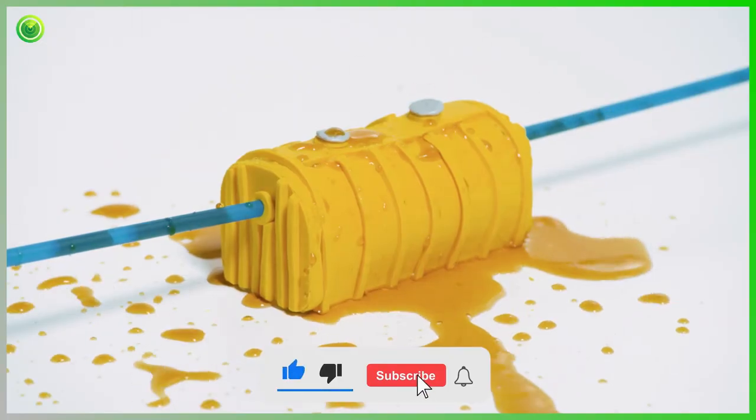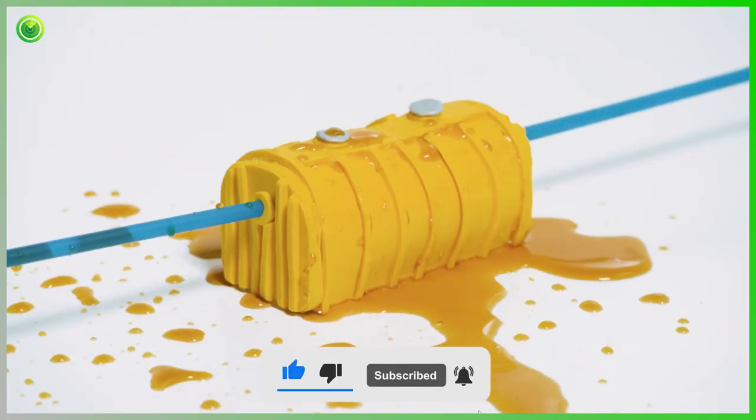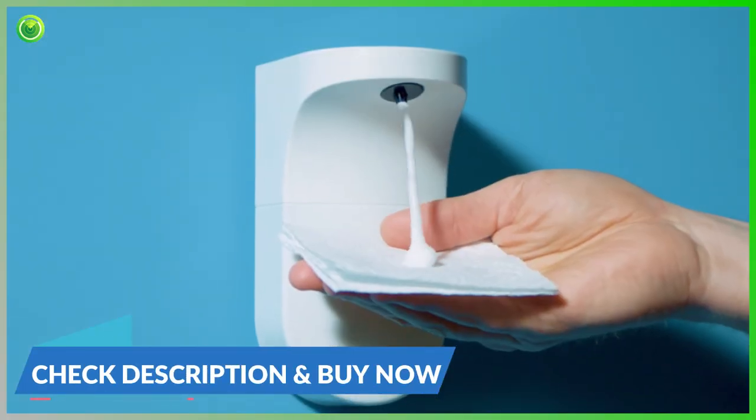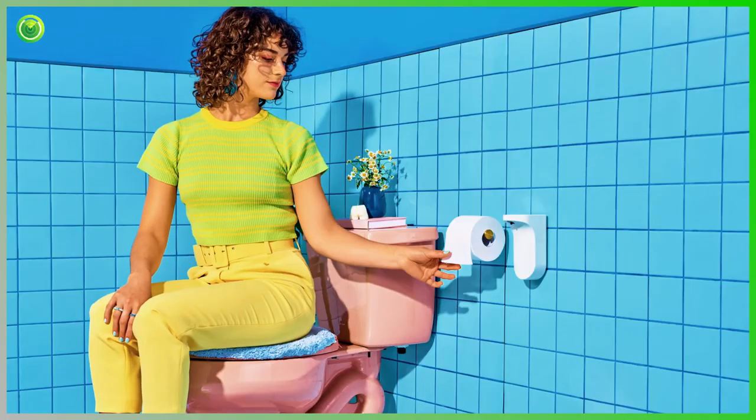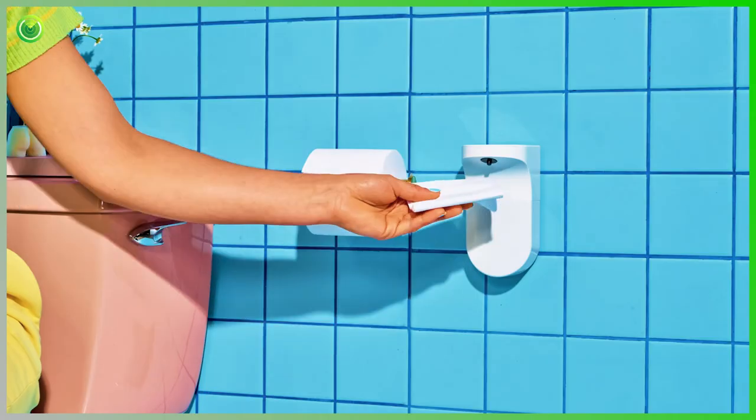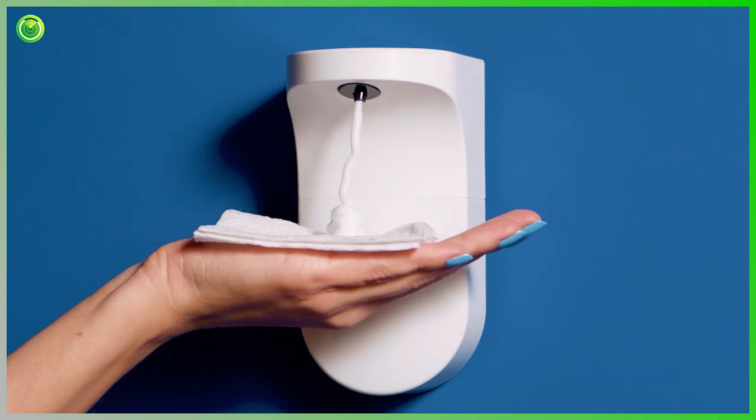Not only do flushable wipes destroy your septic tank, but they do so at 7 cents per use. Whereas Foam slides down your pipes at a modest 4 cents per use. You no longer have to choose between toilet perfection and plumbing integrity — you can have them both.